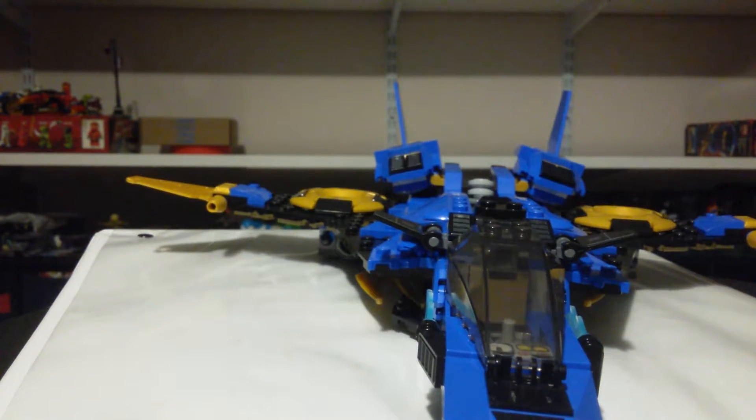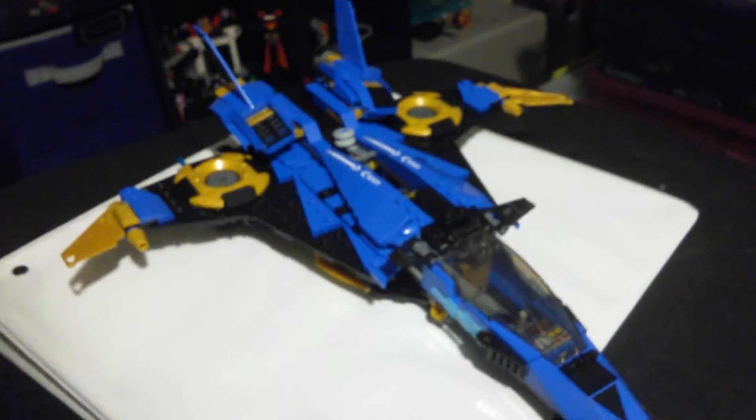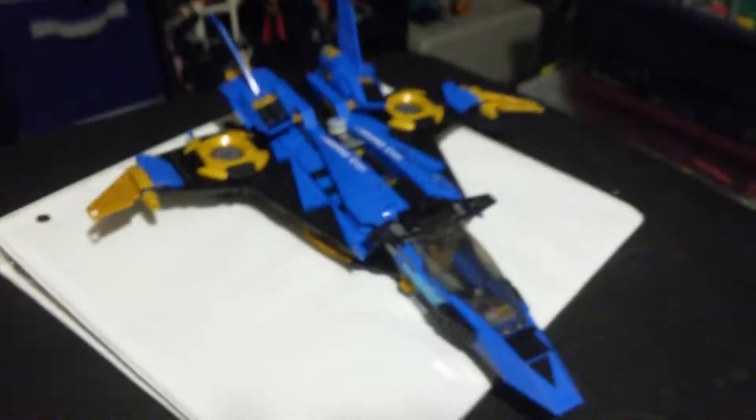The next thing is the actual set — the Stormfighter itself. Like I said, I had this thing back when I was a lot younger, and I loved playing with it from the faint memories I have of actually owning this set. I loved it so much, mainly because I was just obsessed with the character Jay. I clearly have a LEGO problem, but it's not a problem if I don't admit to it — well, I just did. That ruined the joke.